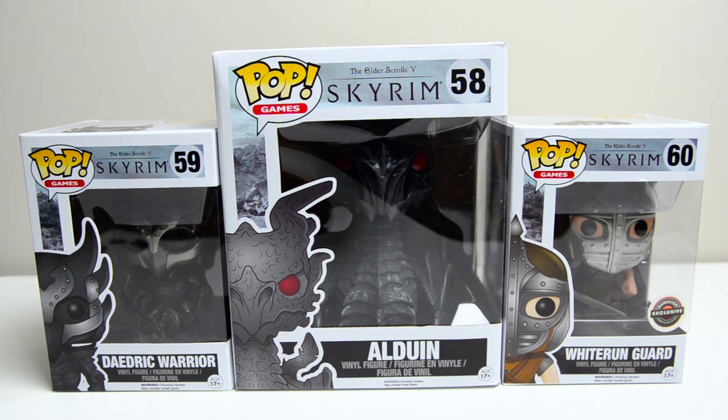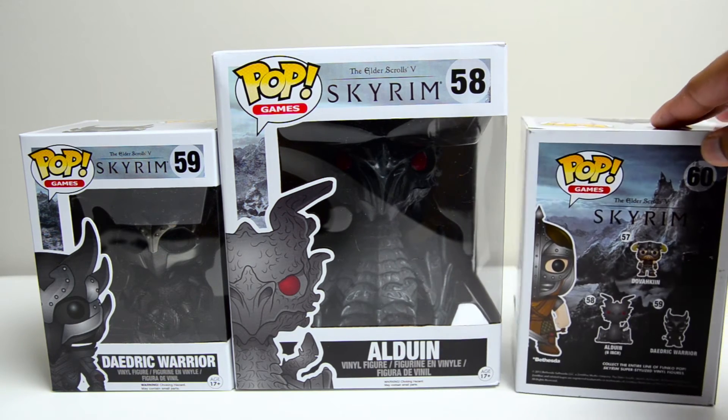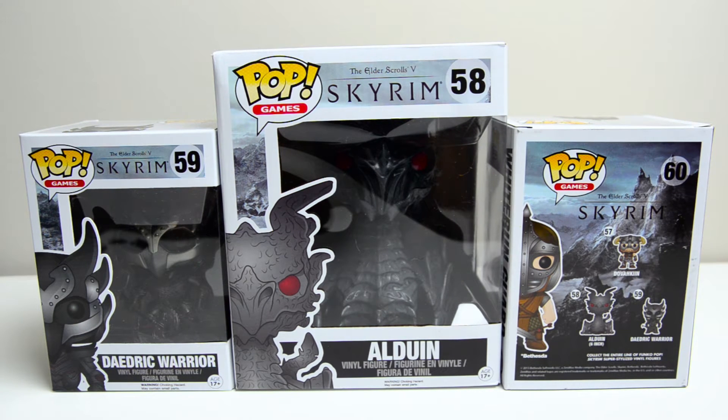The Whiterun Guard with the arrow to the knee is a GameStop exclusive — the only place you can get him is GameStop. And Alduin here is a 6-inch pop, so that is super awesome. There's one more Funko Pop in this line that I do not have, but I will get later, and that is, of course, Dovahkiin, the old Dragonborn Nord from Skyrim.